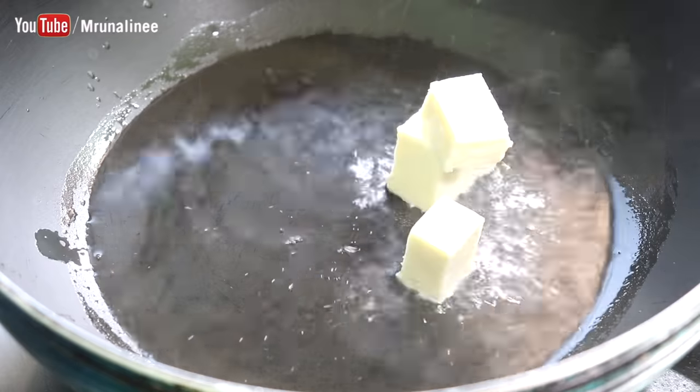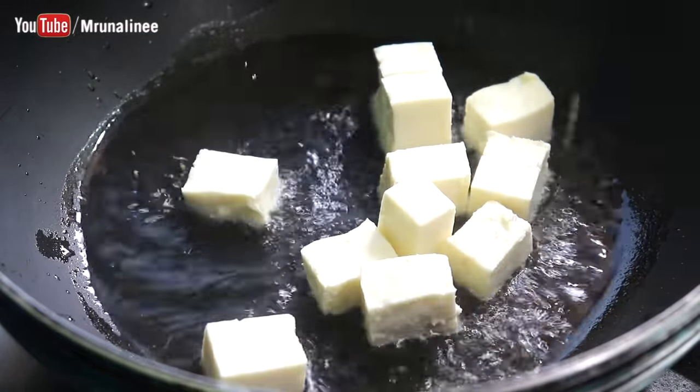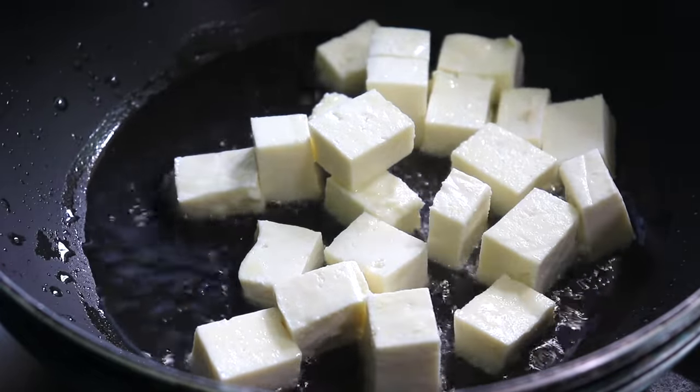The paneer has the paneer inside it. I will try to make the paneer with a thick paneer. We will try to use the paneer and cotton to remove the excess water.